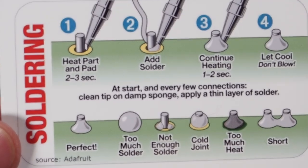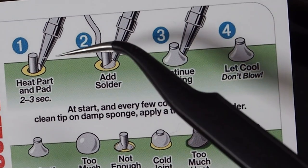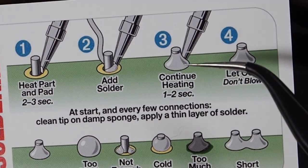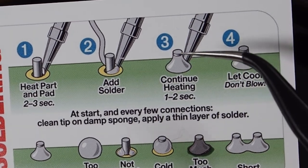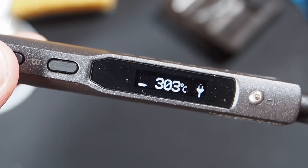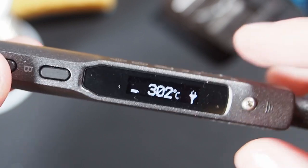It's always handy to have a look at the business card we include because it also explains the process. You heat up the pad first, then you add solder and make sure that it goes around the entire pad nicely. I've put my soldering iron to 300 degrees, as I've learned that for this soldering iron and the solder I use, it's the best temperature.